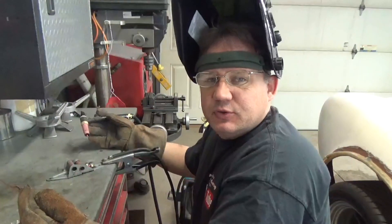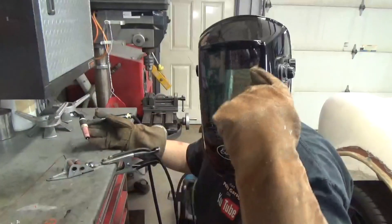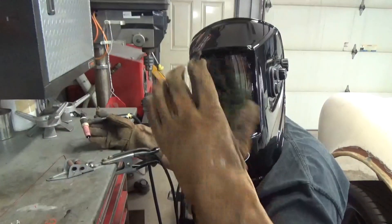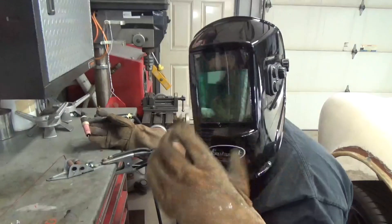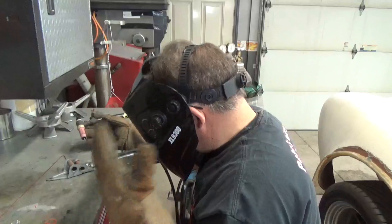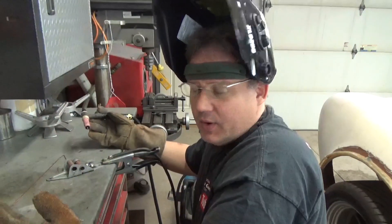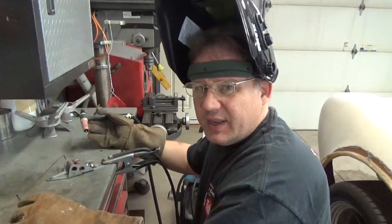I absolutely love it. Huge viewing area — you can see this whole area as you're welding. Very comfortable, very easy to pull down. The controls work real nice. Great helmet — awesome helmet. Totally worth the money.